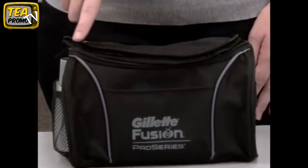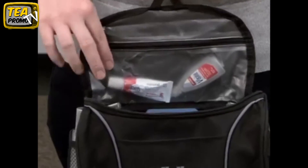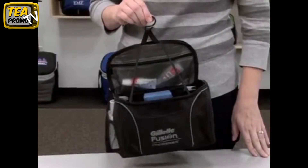There's a top zippered closure, and on the inside you'll find a waterproof zippered pocket and a mesh pocket for organization. The interior strap provides support while hanging.